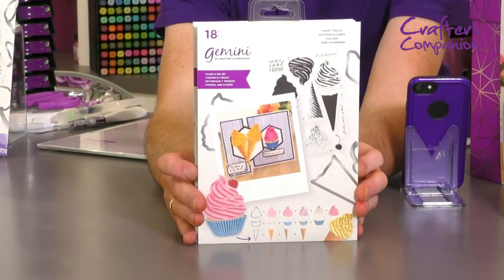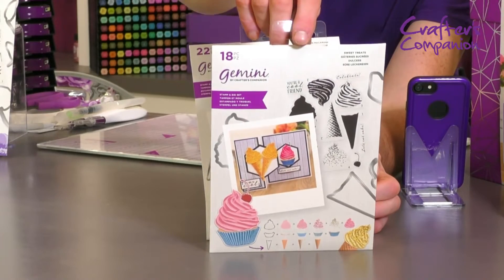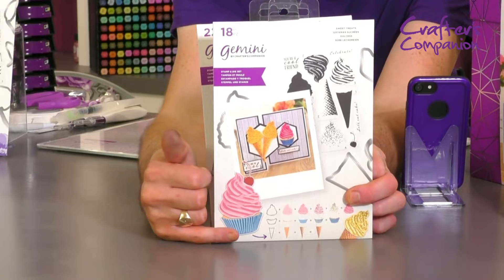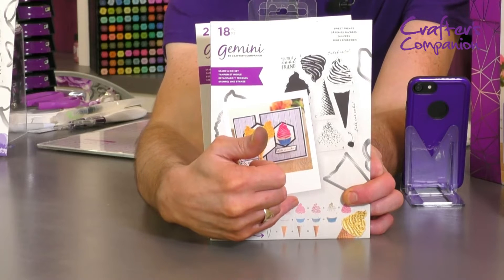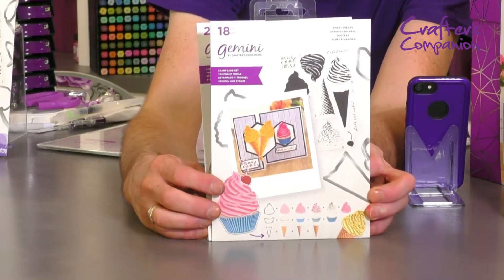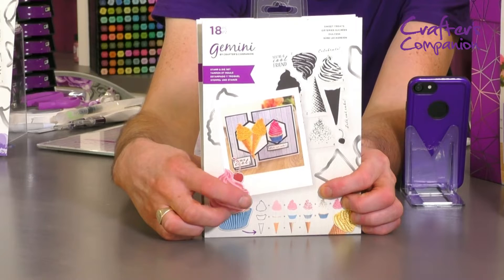So we've got these ones here. This is the ice cream cone. You can also be doing cupcakes with it as well. And down at the bottom you've got the dies to go with it. When you stamp one layer, then the next layer on top, then the next layer, that will give you the full ice cream top with the shading. Then all you need to do is come along with the die and die cut it.